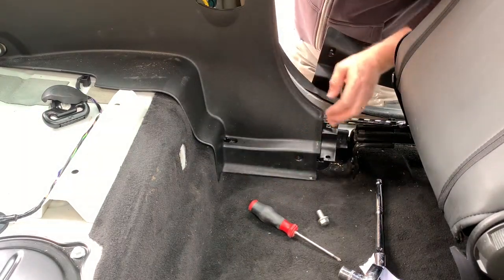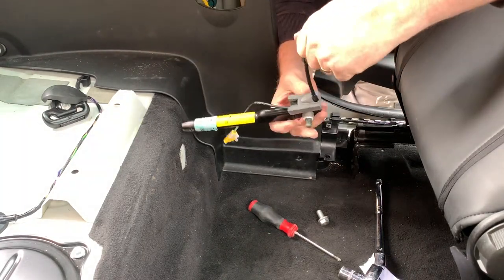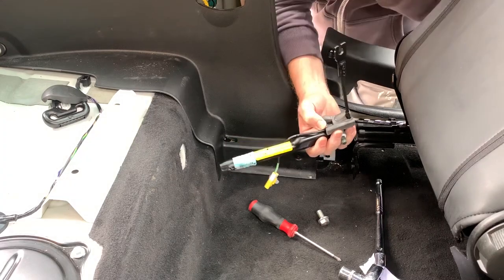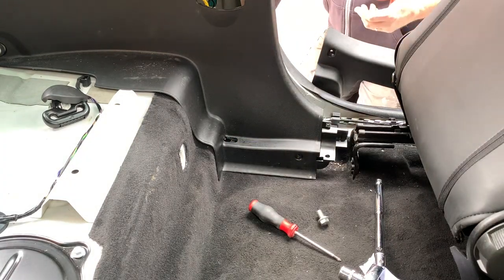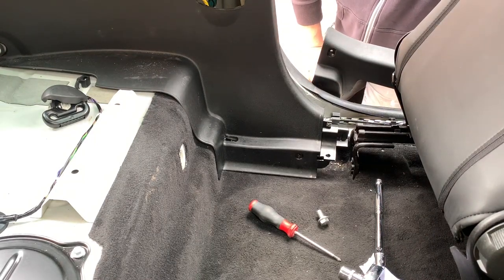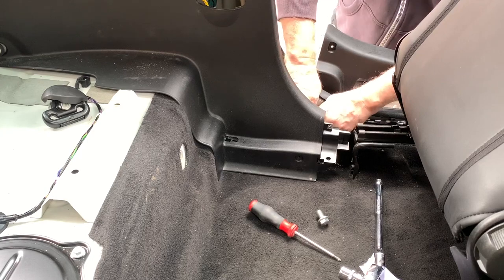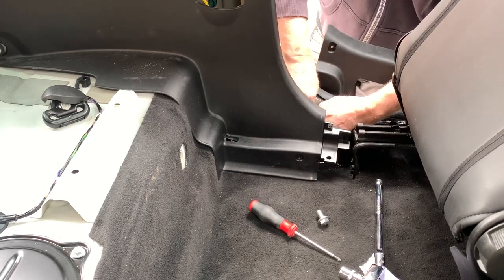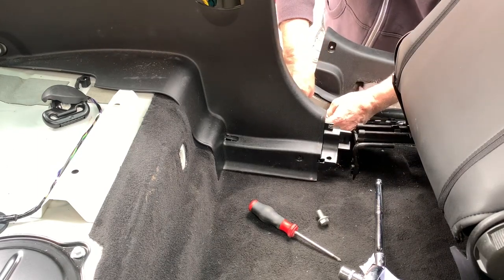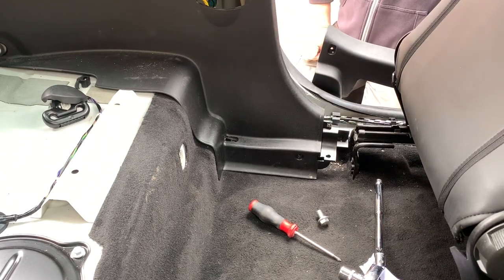What I forgot to mention on the pre-tensioner - I'll show you on the old one where the seat belt pushes into it. There's an ordinary crosshead screw and you just turn it and it pops off. The electrical connection comes off the pre-tensioner and then that can just be plugged back in. I'll do that now - plug back in, pushed into position. Right, that's done. Now I'm going to get the new seat belt and put that in.